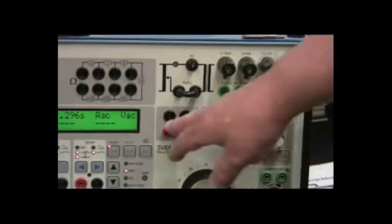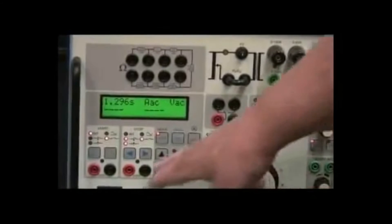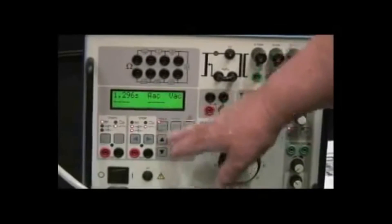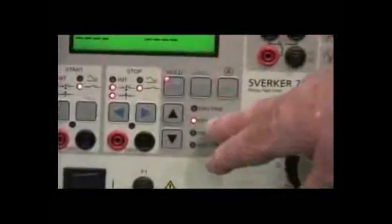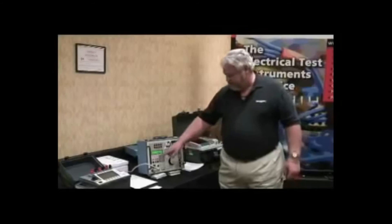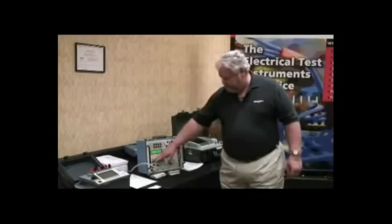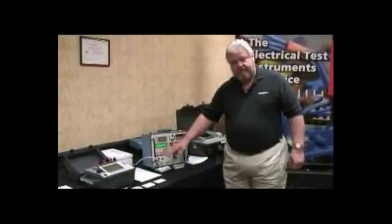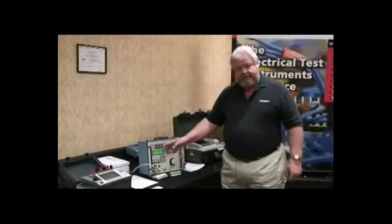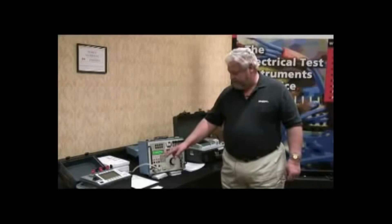You have external contacts that you can switch with this unit, and you have the controls for the unit where you have on time, hold, and you can change the function of the screen or the function of the test set with the change feature. The timing circuits are configurable on start and stop gates to whatever configuration you want, whether it be dry contacts, wet contacts, whatever state you want it to start and stop in.